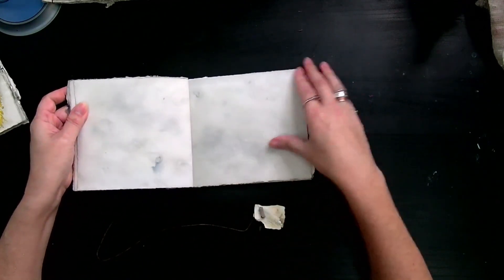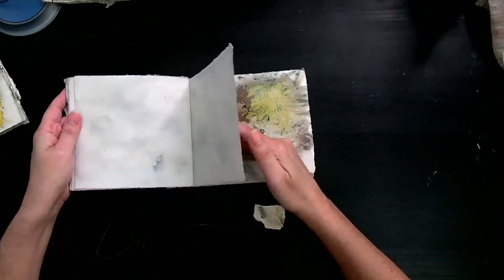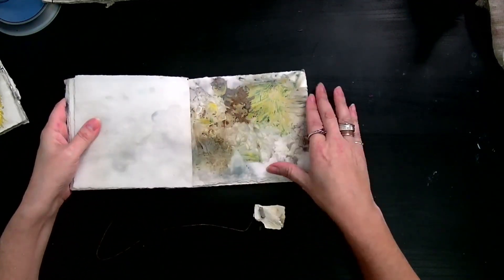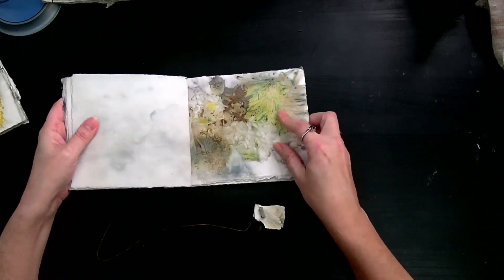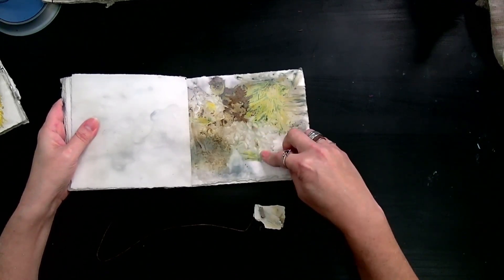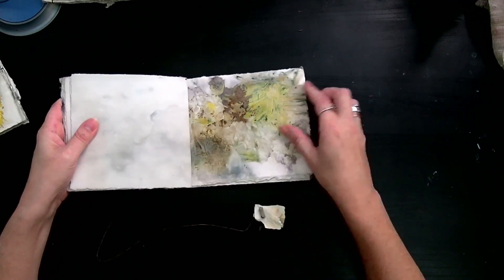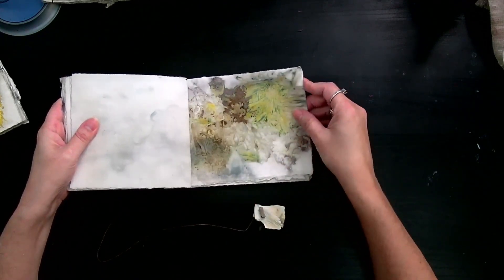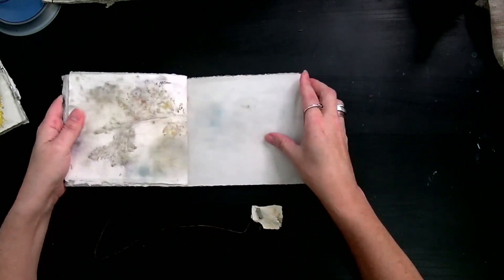It has some nice shading that gives you some impressions of the background, a little bit of imagery, but really great to write in. And look at this interior insert — it's gorgeous. This is some chrysanthemum mum, these are leather leaf ferns, and you've got some hydrangea flowers right there, a rose petal — just gorgeousness, love it.